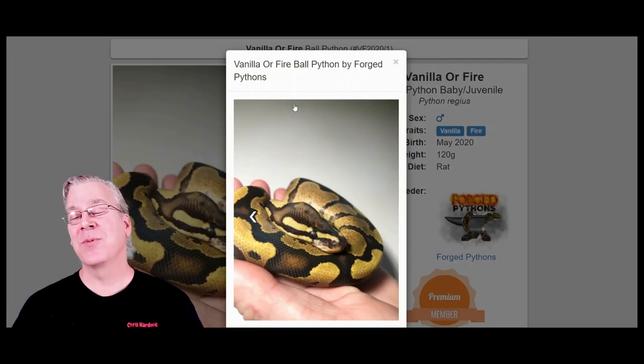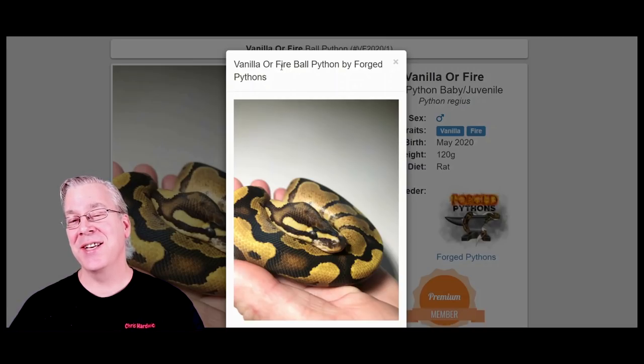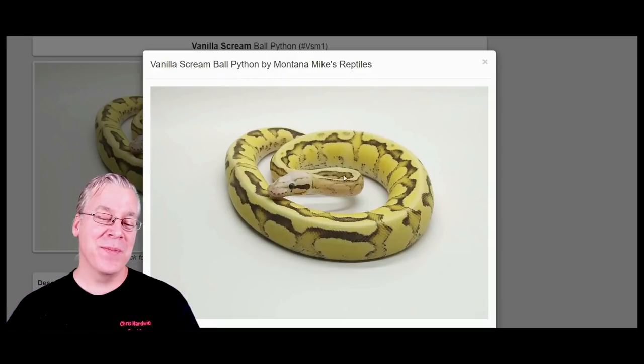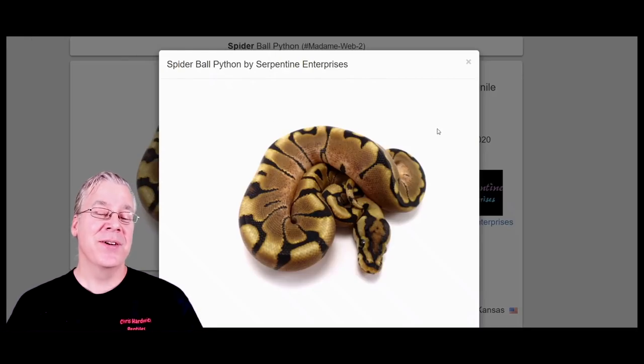The vanilla or fire comes from the vanilla/fire combination, which is allelic — it's actually a vanilla cream. It has a 50% chance of being vanilla and 50% chance of being fire. If you knew which one it was, you could breed it with another vanilla or fire and add pastel to get the vanilla scream. The vanilla scream is more than a hundred dollars — mixing vanilla and fire scrambles up the pattern, and adding pastel gives it a really clean yellow with a really scrambled pattern.